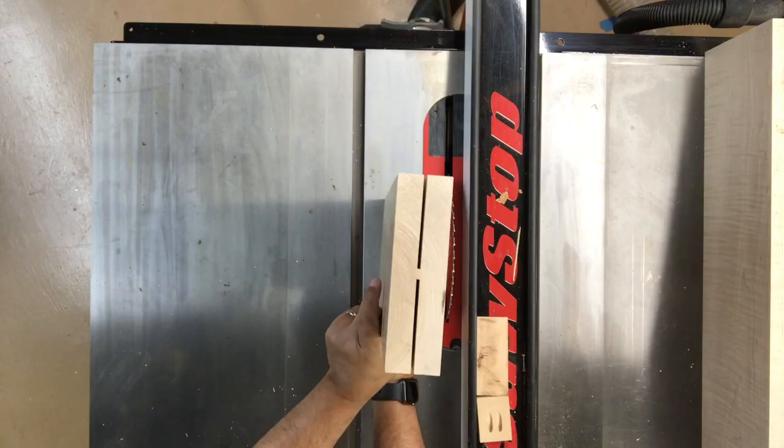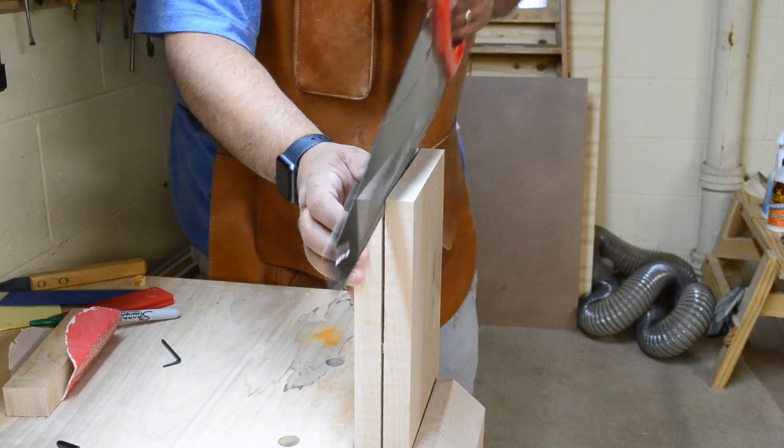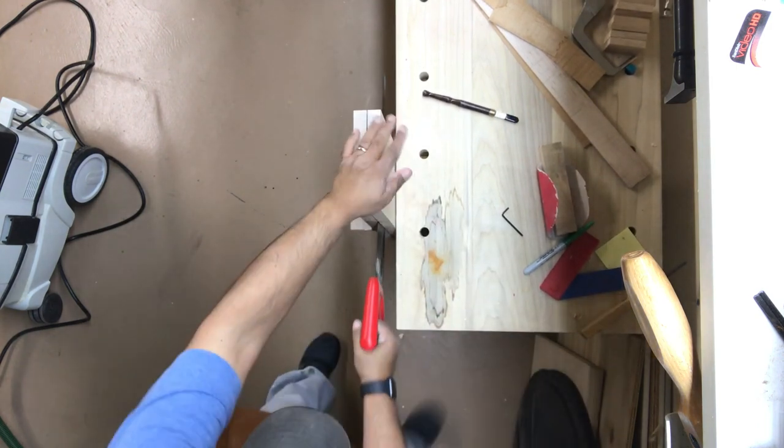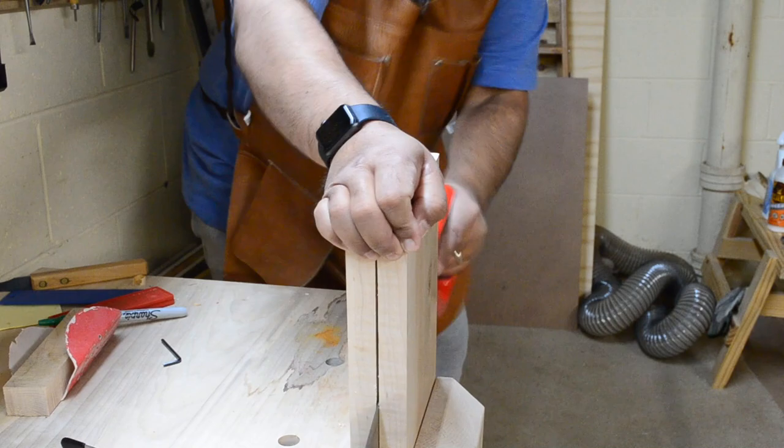This results in a narrow strip of remaining stock holding the board together. I then move over to the workbench to clamp the stock in place so I can separate the two halves by sawing through the remaining material with my rip style handsaw.